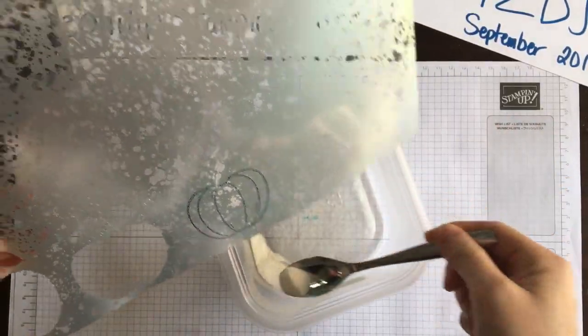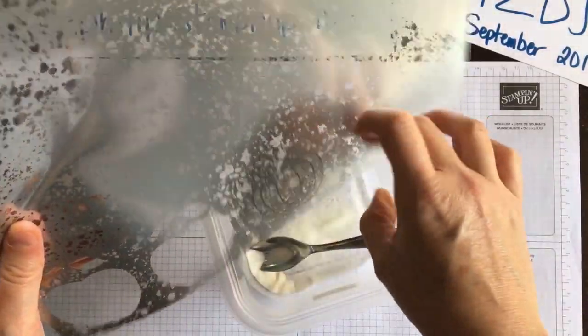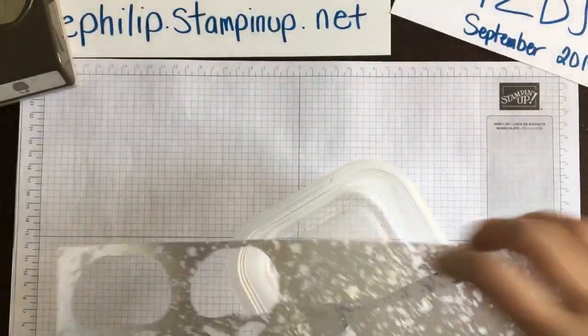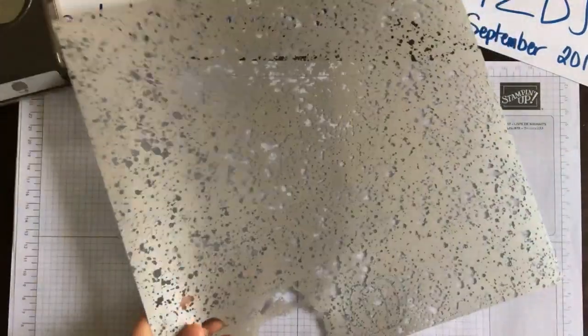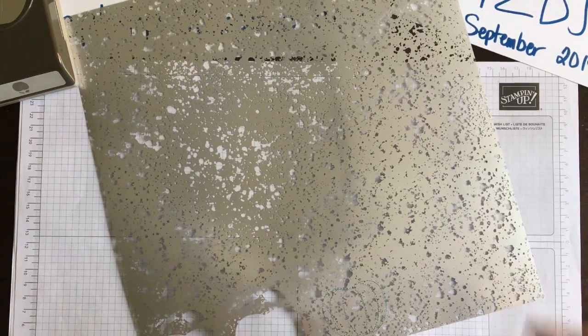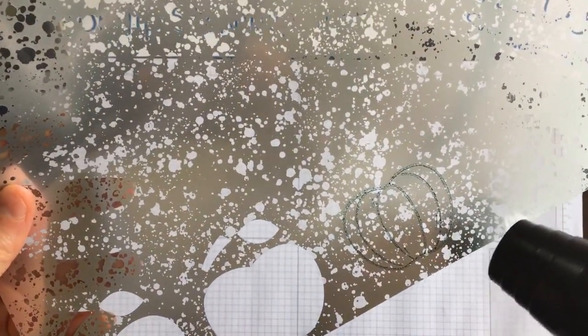Instead, what I'm bringing in is some clear embossing powder, and I'm going to sprinkle that over top of my image. This is going to do two things — it's going to set your ink, but it's also going to make that ink stand up a little bit more, giving you a nice raised image. I like to tap it from the underside to remove the excess.